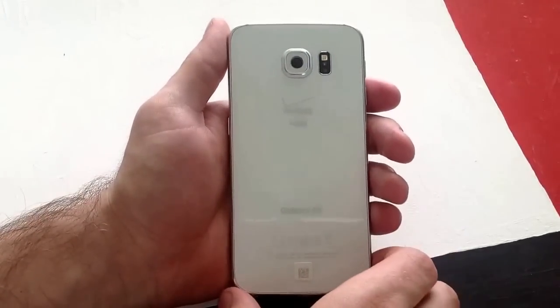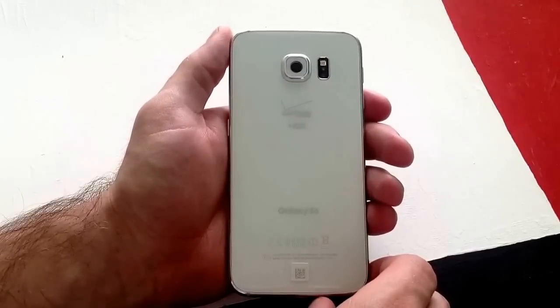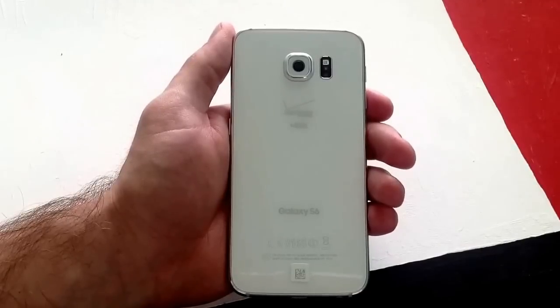So that is how you set and use the fingerprint lock on the Samsung Galaxy S6. Hope you guys found this video helpful. If you did, give me a thumbs up. If you have any comments, questions, or concerns, go ahead and put them in the comments section below. I appreciate you taking your time out of your day to watch this video. Thank you and have a nice day.